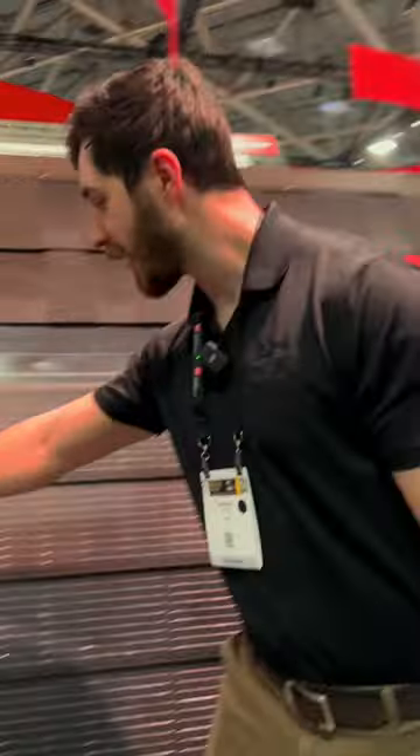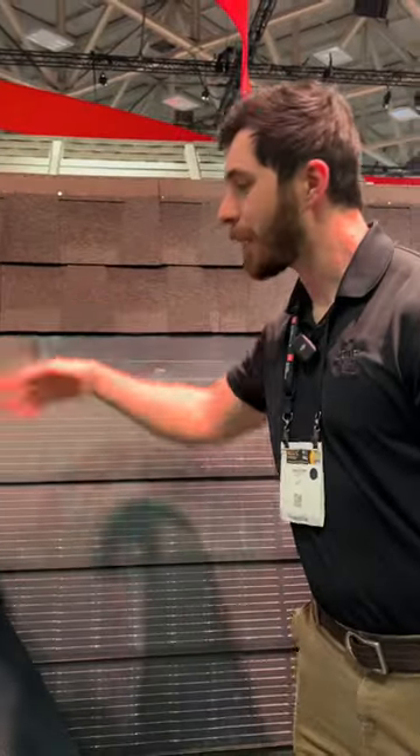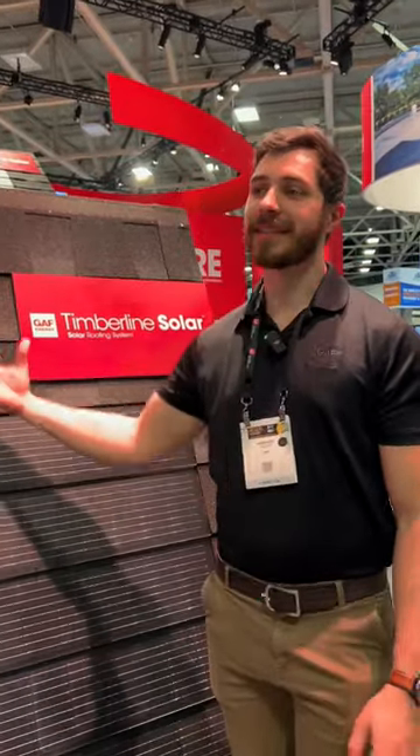The roofer just plugs these into each other — that's all they have to do. Plug them in like an extension cord, one to another, all the way up, and then tie it in at the top. Then our electricians come in and complete the job from the inside. GAF actually has full-time electricians on staff.